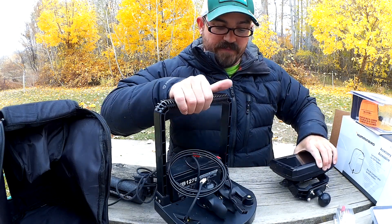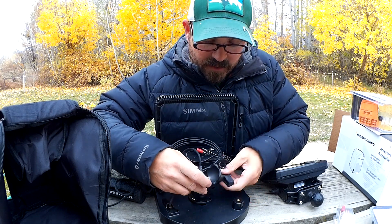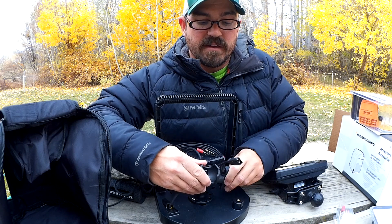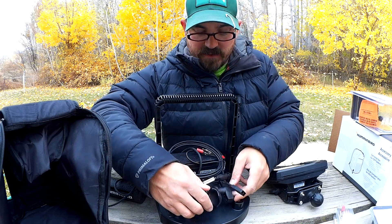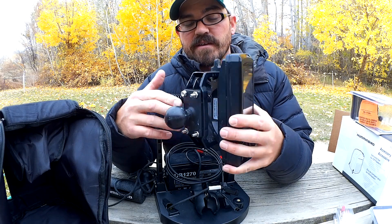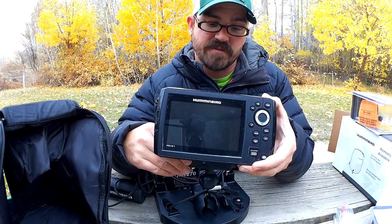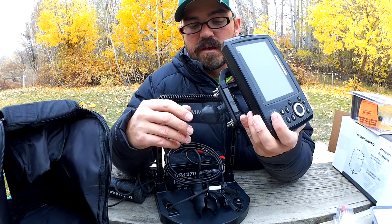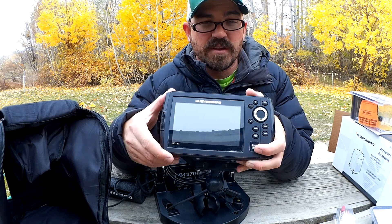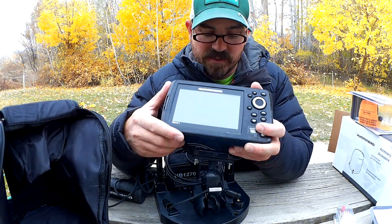RAM makes a variety of ball mounts. I'm using the one-and-a-half-inch ball, and then you have this short arm socket that I can use to lock that in here. There's also a mount base cell that attaches to your Humminbird fish finder, or any fish finder for that matter. I'll have descriptions for that as well in the links below. I really like these RAM mount systems — it just allows you to move things so easily and makes everything really adjustable.